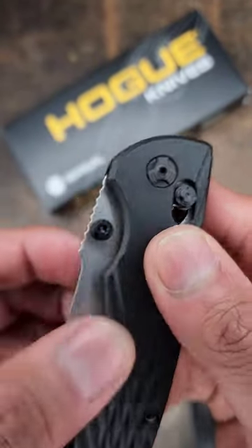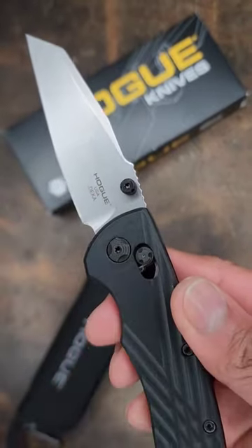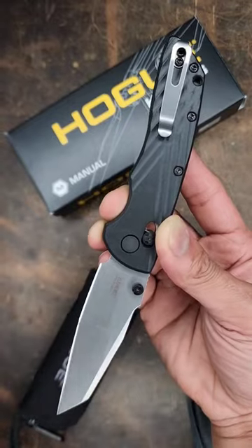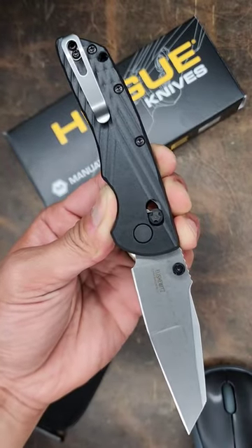People complained about the thumb stud as well as this. Honestly, I think it is a small price to pay — literally — just to have a nice blade like Magna Cut on a model that is affordable to a lot of people. This knife is so sick. I do have a link in the description for you.